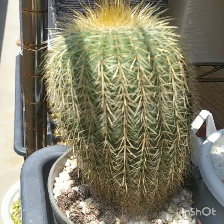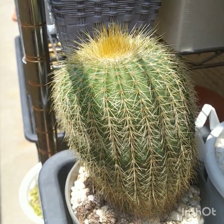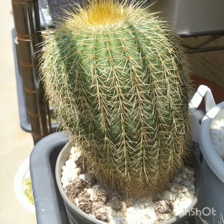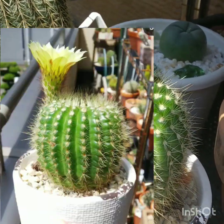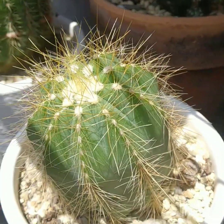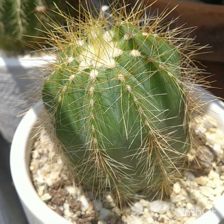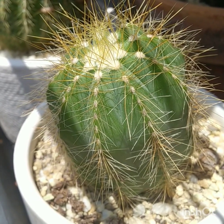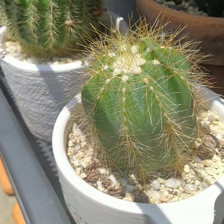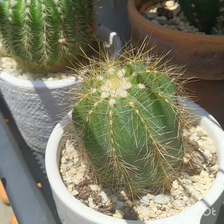Down at the bottom here is Notocactus claviceps — it's got another name. Grows really well in Japan. Another Notocactus here. This is the second one of my Notocactus magnificus — it's been putting out some new growth there.